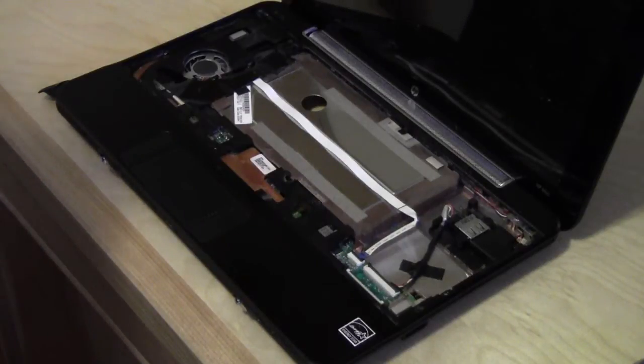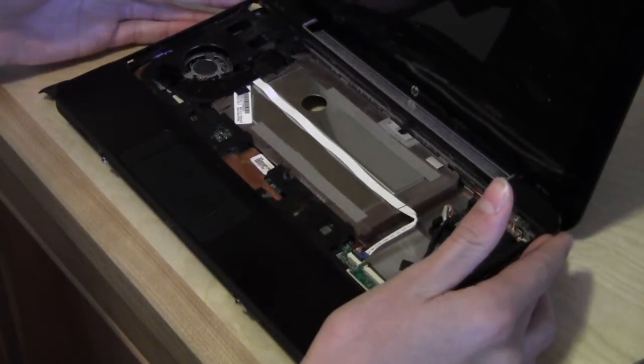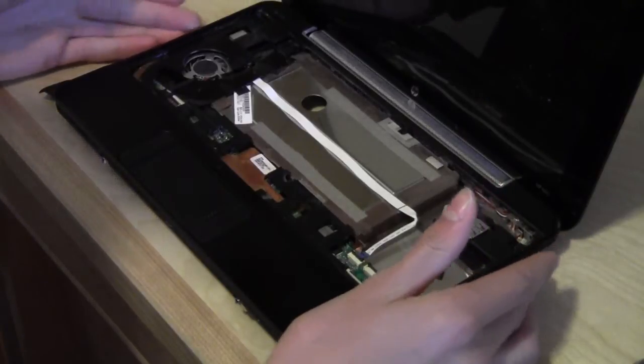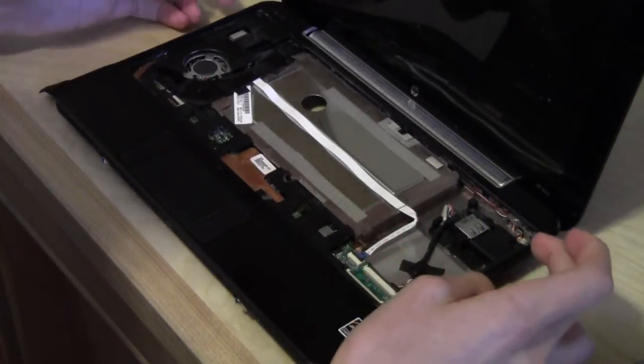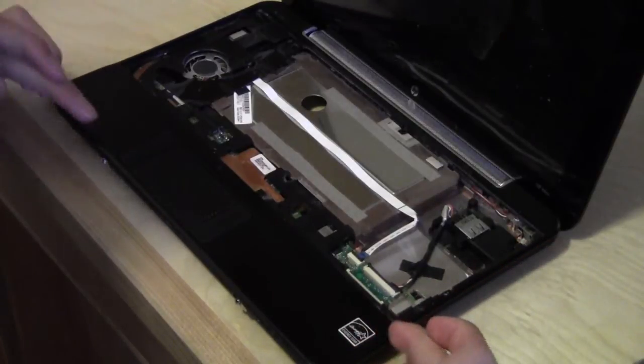To remove the upper cover, you have to actually pry off all the tabs that hold it on. In HP's support manual, it says just lift it off by grabbing the top and carefully pulling it off. However, this doesn't work because it's held down by tabs approximately here, here, here, here, here, and here.